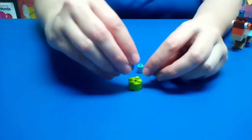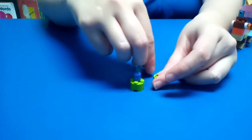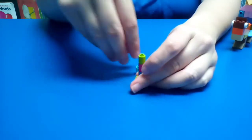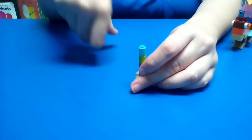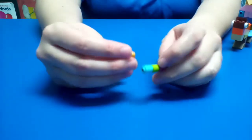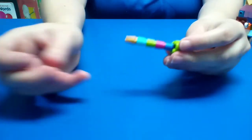So we're going to add them up like this and make it look like a pointy piece such as this one. And you have a joust.